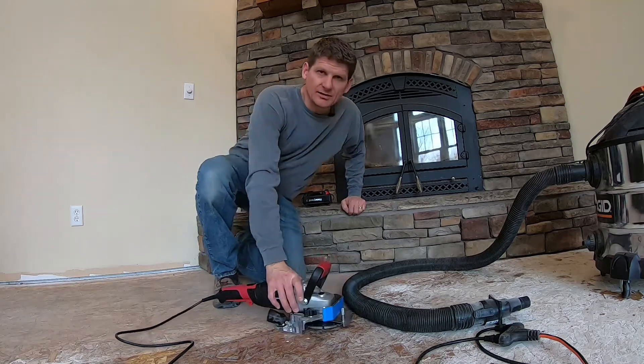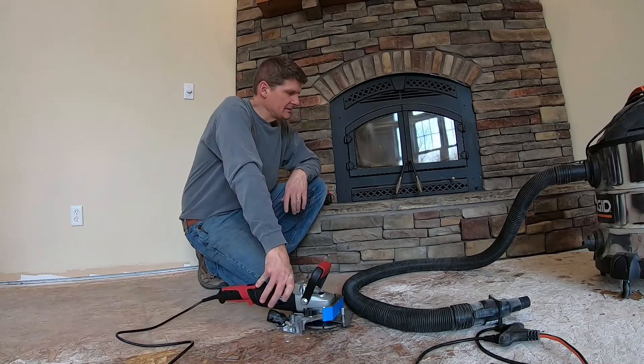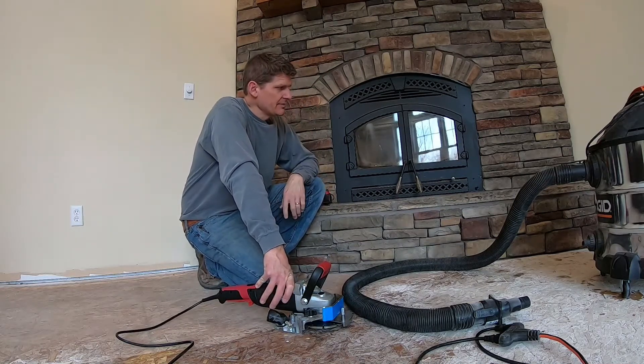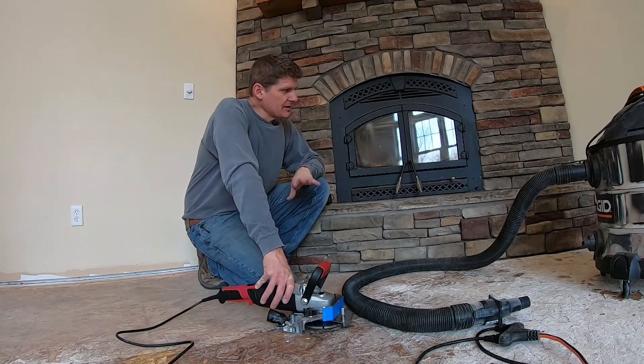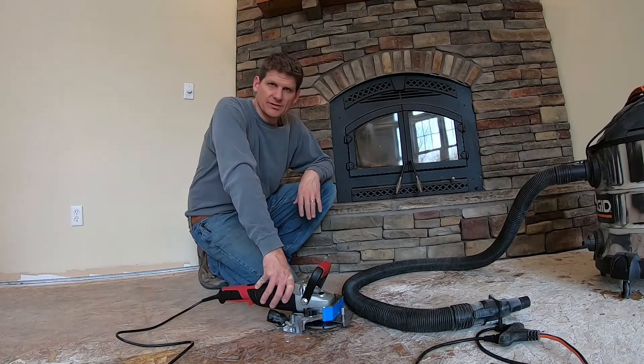How's it going guys? So I'm getting ready to do a hardwood flooring project in this house and I've run into a little bit of an obstacle here that took me a bit to figure out how to deal with. I think I've got a solution but I thought I'd go ahead and shoot a video because I'm sure I'm not the only one who's run into this.